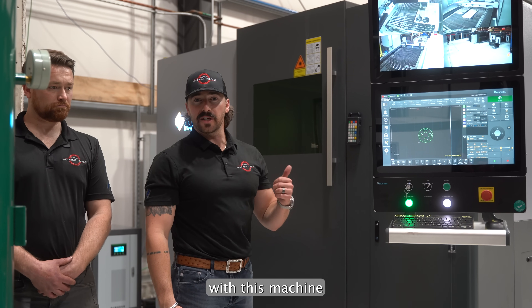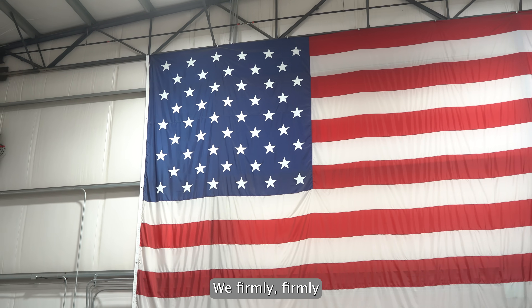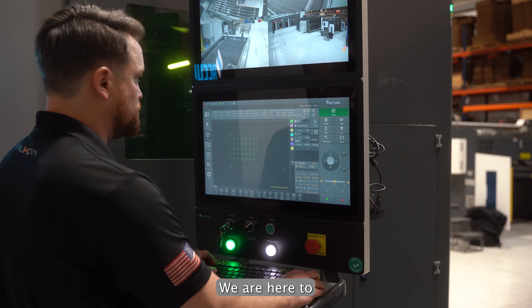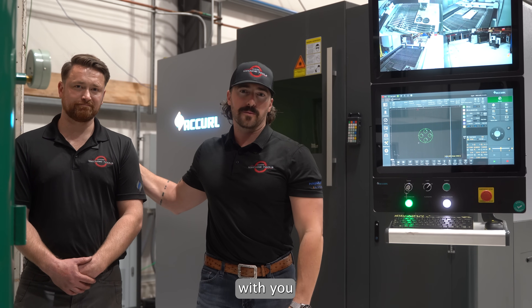Another thing that you get with this machine that you don't get with others on the market: US-based support. We firmly believe a machine is only as good as the team that stands behind it. That's why we have people like this on our team. We are here to help you, help you grow and be your partner in business. We look forward to the opportunity and working with you.